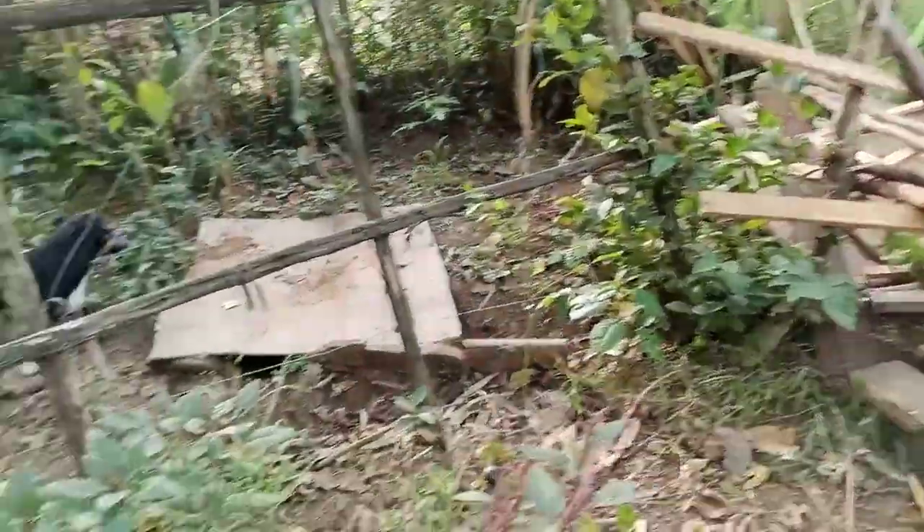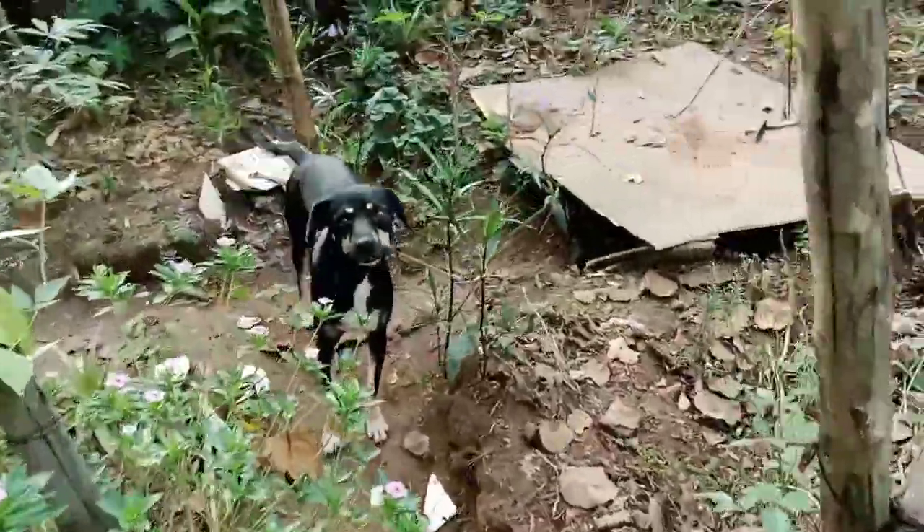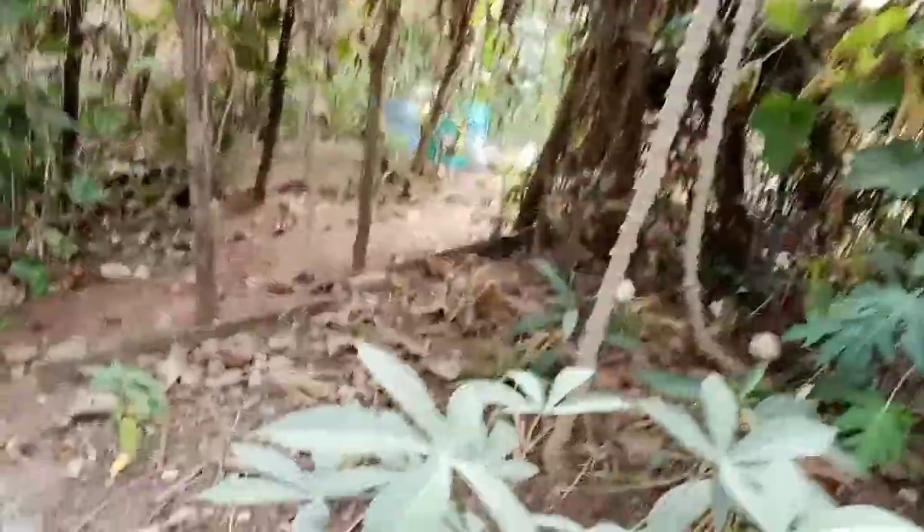I'm worried about taking down the fence because of Sky — she moves here a lot. Let me get started.